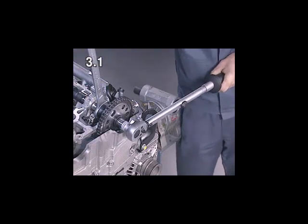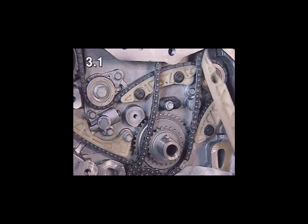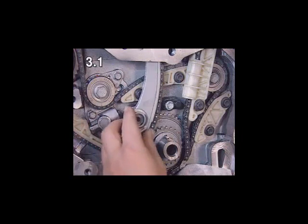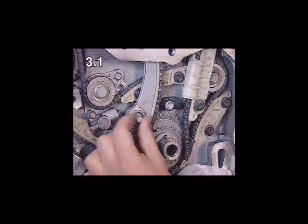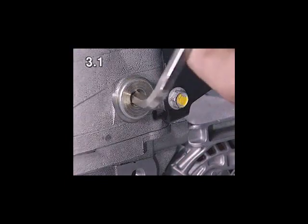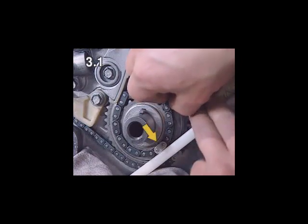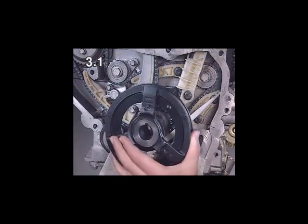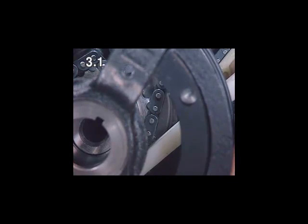Tighten the new bolt, applying the required torque and angle of rotation. Attach the guide rail and mount the tension rail. Fit the upper guide rail bolt and fit the camshaft sprocket using a plastic wedge. Fit the torsional vibration damper, and eliminate the slack in the timing chain between the intake side camshaft sprocket and the chain sprocket.